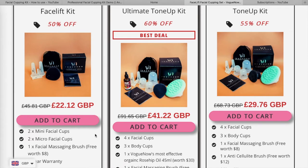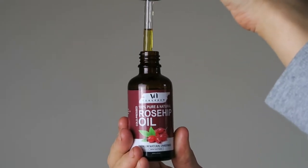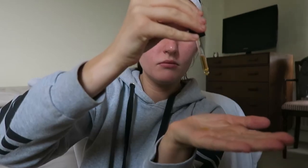Inside the little pouch, first of all there's the rosehip oil — the 100% pure and natural rosehip oil. You massage this into the skin before you start using the cups. On the back it says you can use it in the morning or at night as part of your general skincare routine, or alongside the cups so they can glide along your skin a lot easier and smoother, since your skin needs to be moisturized and hydrated to use them properly.